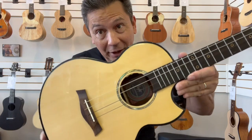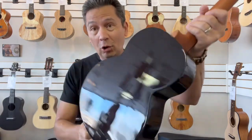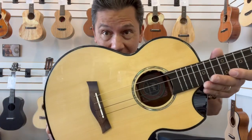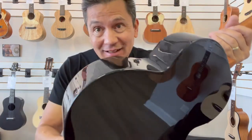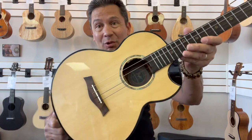Aloha everyone, look at this beautiful baritone from Flight Ukulele. This is the Aurora Baritone, which has a solid spruce top with rosewood back and sides. Classic combination — spruce and rosewood.